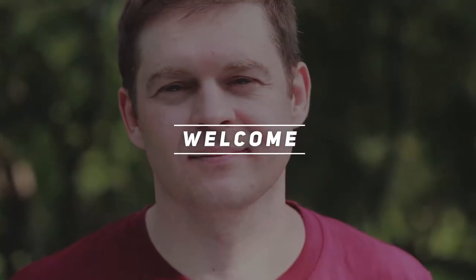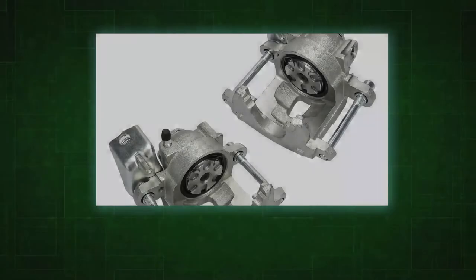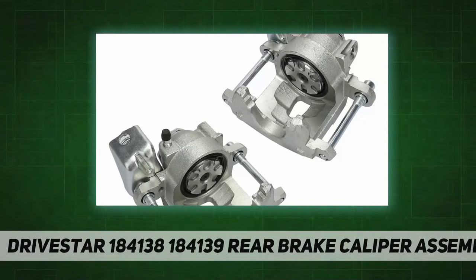Hey, welcome back to my channel. Drive Star, part numbers 1841381 and 1841382.